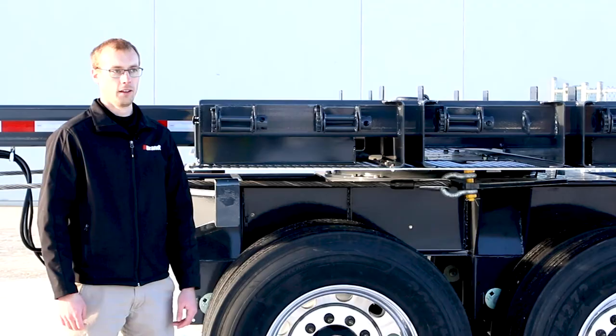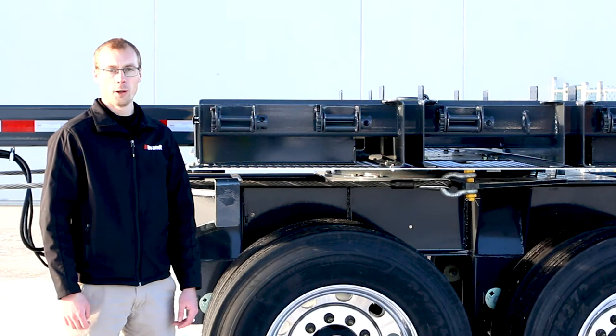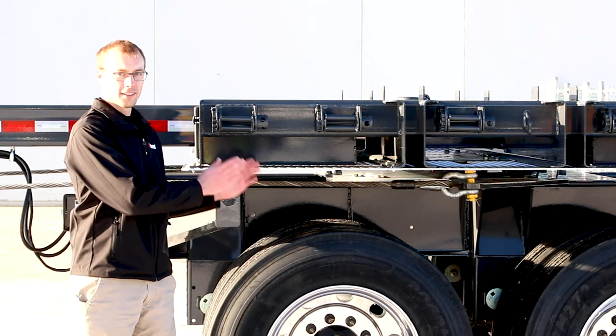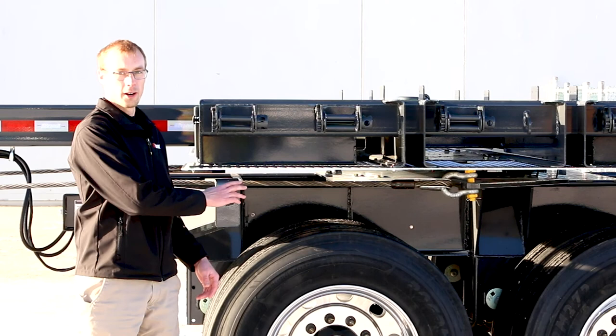One of the ways this Brandt design is market leading is that the turntable is placed in the optimum position to make sure it's not fighting itself going down the highway — it's going to track nicely and the cables are just there to align it. Many other similar products don't do that, forcing the cables to see higher stress during operation than our product does.